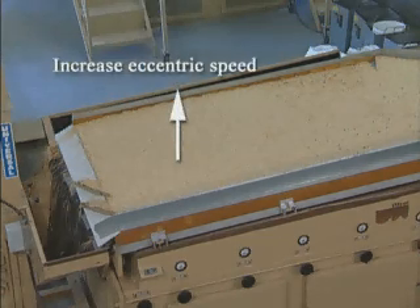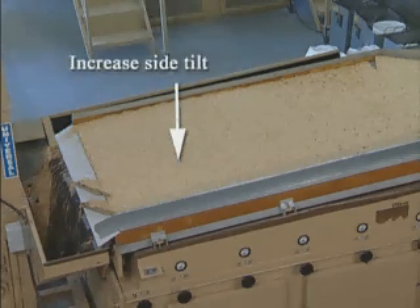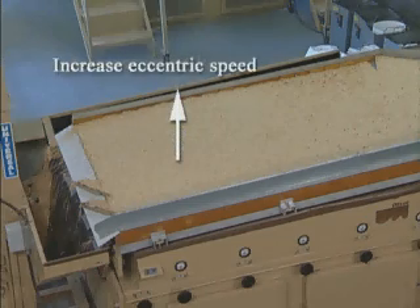Increase the eccentric speed until the proper pattern is obtained again. Continue increasing side tilt and eccentric speed alternately until the side tilt is at the maximum amount where you can still maintain the correct bed depth by adjusting the eccentric speed.